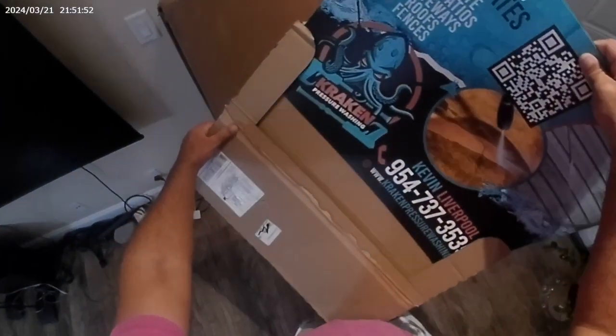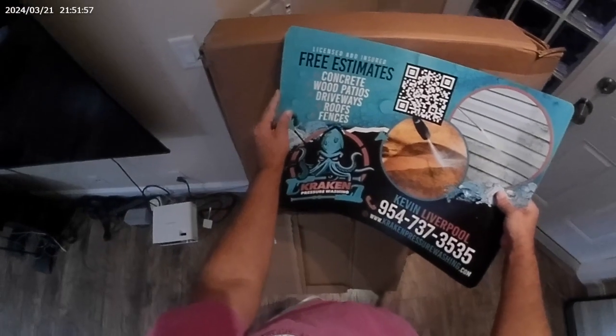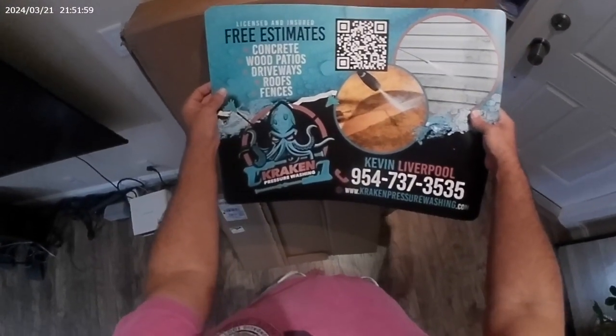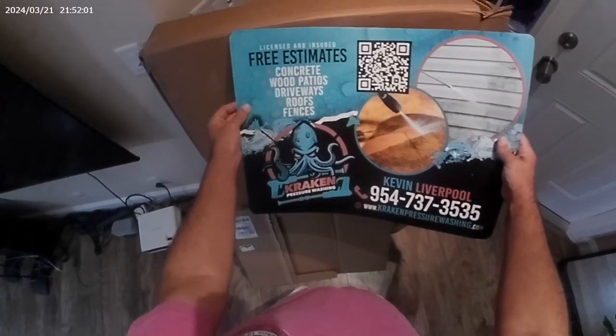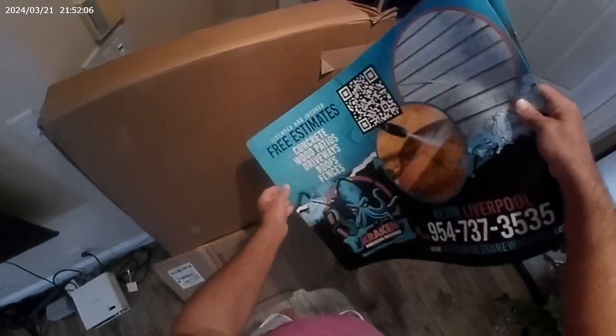These are the magnets. Look at that. We've got the biggest size we can possibly fit onto the side of the door. That is beautiful. Check that out. One for each side of the door.